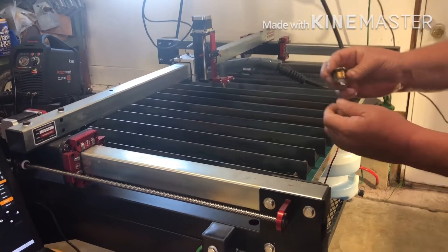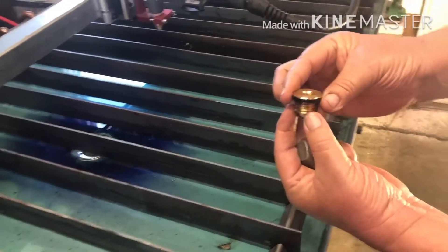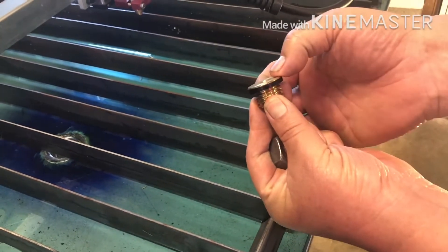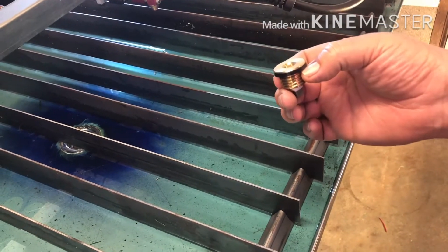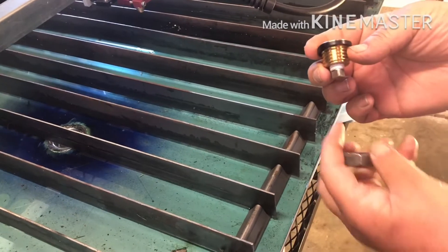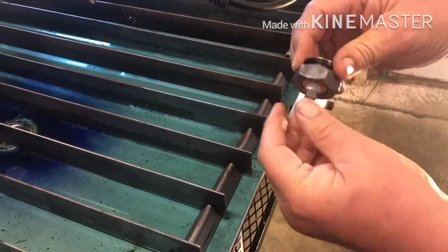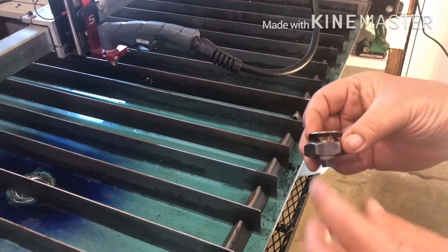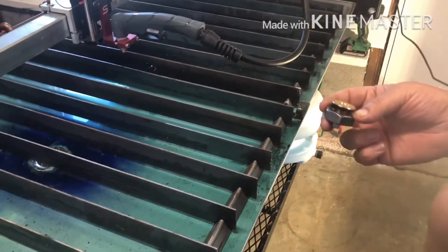This is what they send you for a drain system — it goes down in a hole inside the table with almost a quarter inch sticking up above the table. Even though you can pop this drain — this nut holds it up against the table — and pop it to drain the table, you still wind up with about a quarter inch of water in the table itself, and I didn't want that.